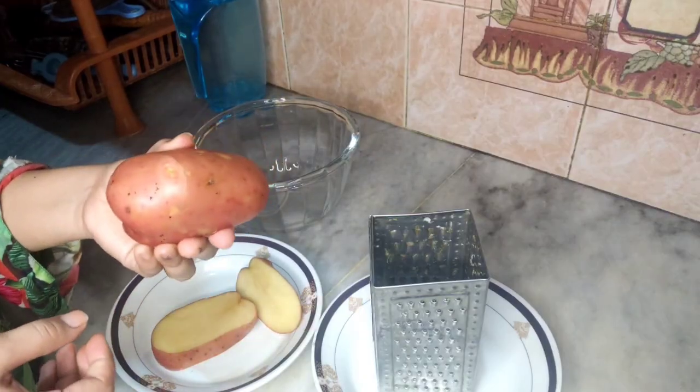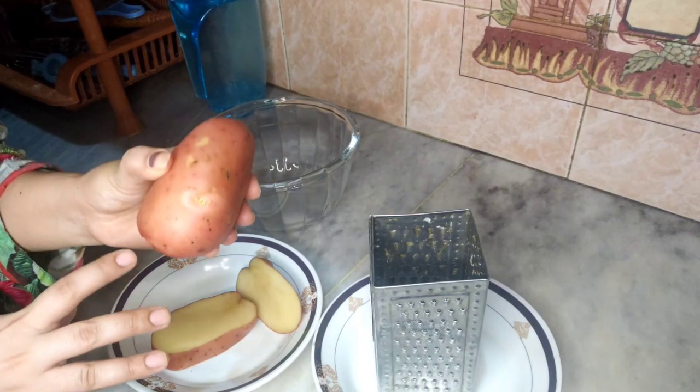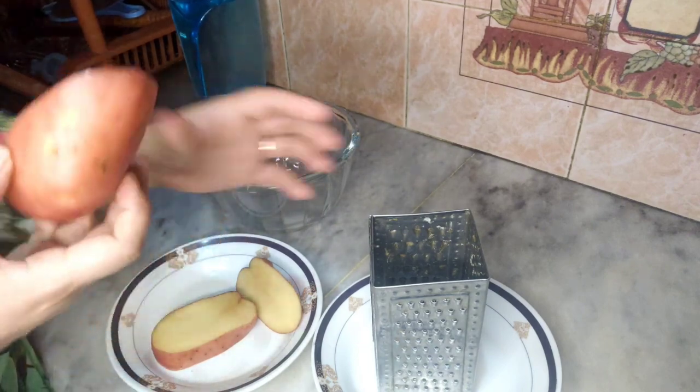I have taken a lot of aloo (potato), washed it properly, and now we will prepare it for the mask.